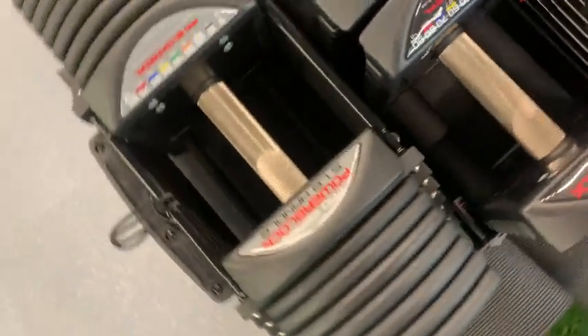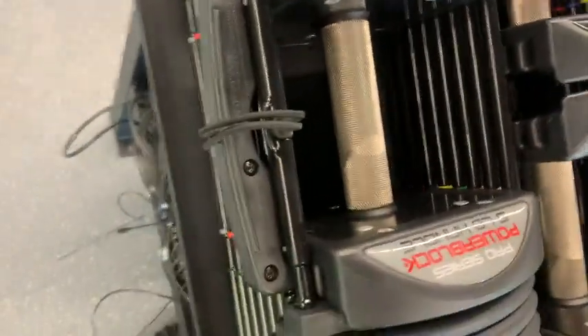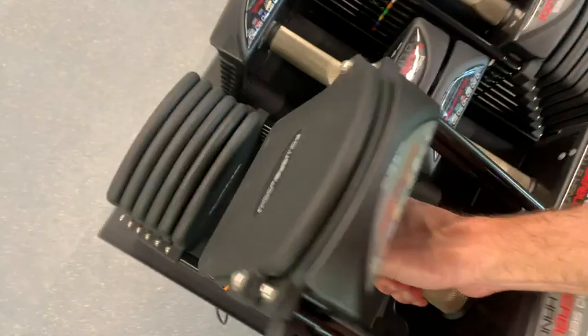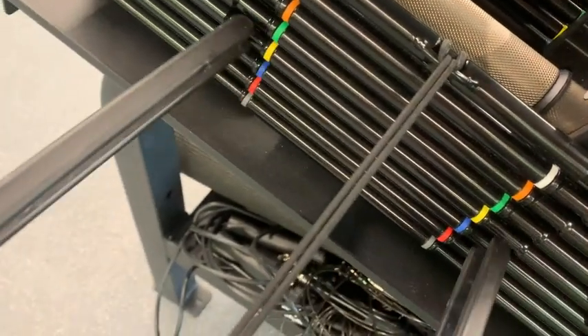We've got the Power Block Pro adjustable dumbbell set, and these aren't just your stereotypical run-of-the-mill adjustable dumbbells — these are legit adjustable dumbbells. I'm in the gym that I work out at; this is a commercial gym, so these are being used all the time. Tons of people love them, I love them.